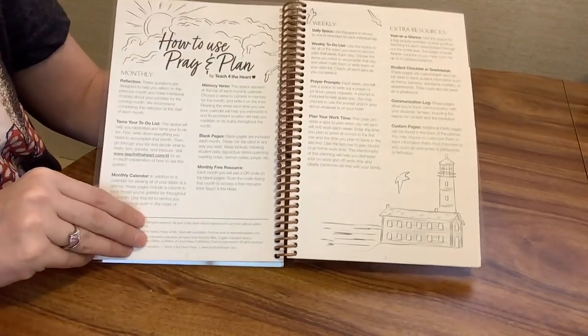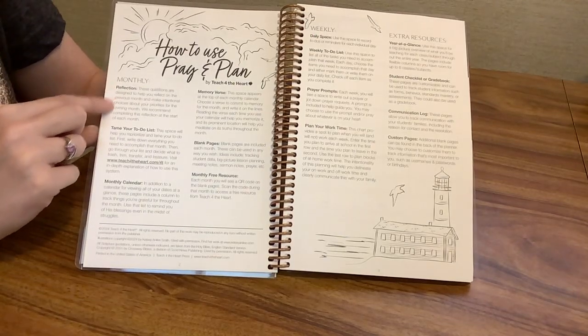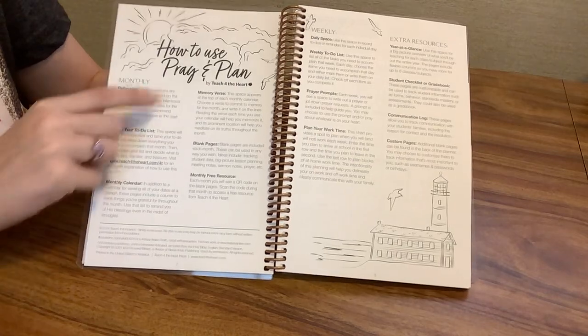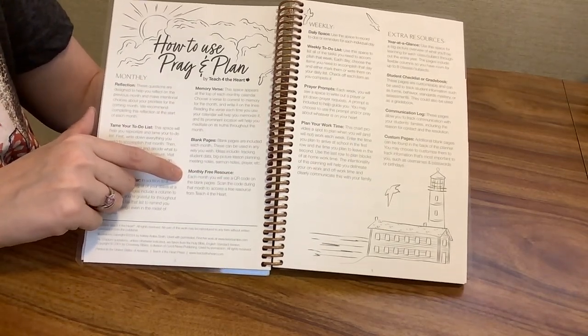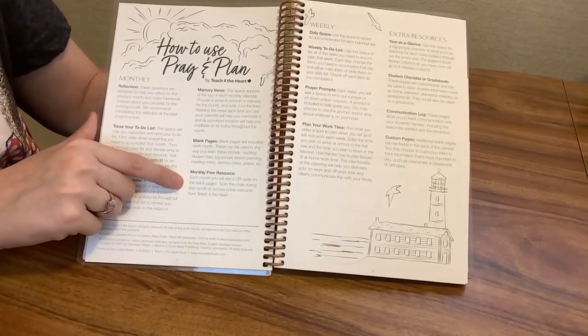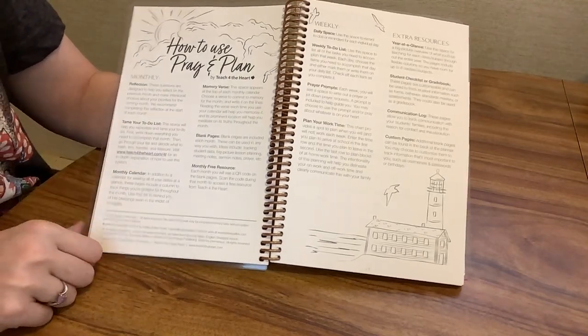There's a how-to-use section for the Pray and Plan Planner. It talks about monthly reflections, taming your to-do list, a monthly calendar, memory verses, and blank pages. There's also a monthly free resource — you'll see a QR code on each of the blank pages that you can scan during that month to access a free resource from Teach for the Heart. Really cool.